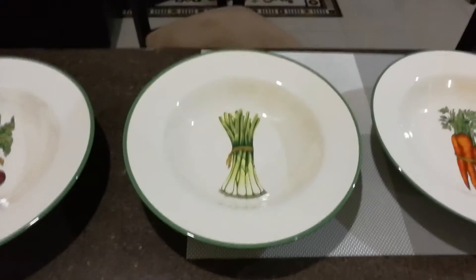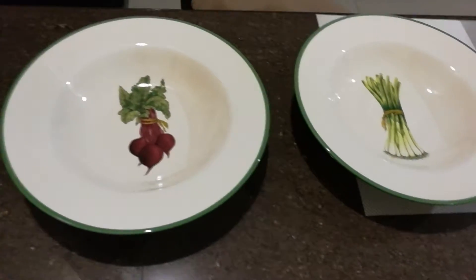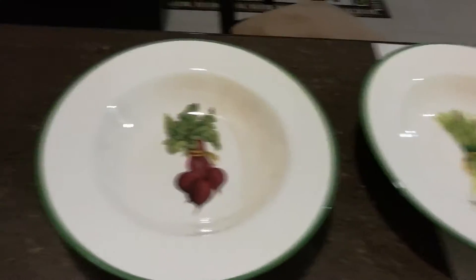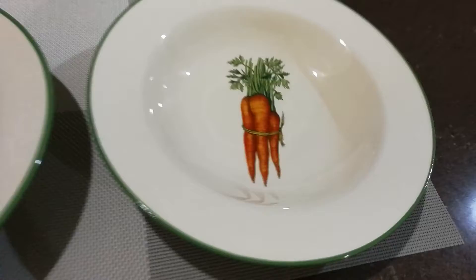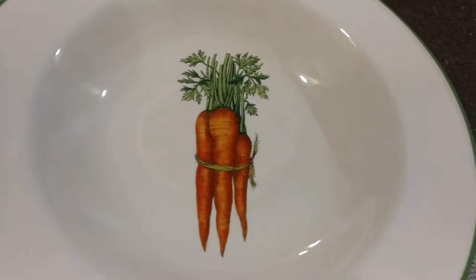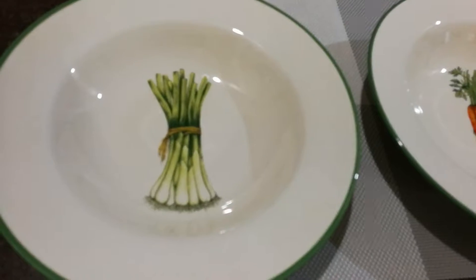Hey guys, welcome back to Online Shopping with Kim. I just want to show you a quick DIY of a project that I did in my kitchen. I got these plates — it could have been Crate and Barrel or IKEA, but it was some time ago so forgive me if I've forgotten — and I really want to display them without looking too tacky.